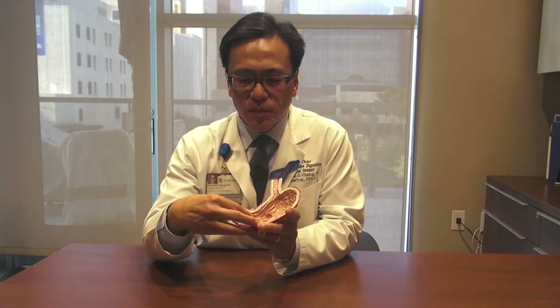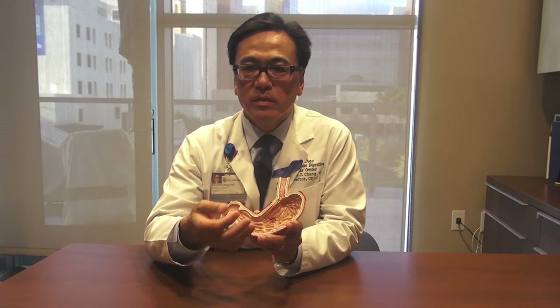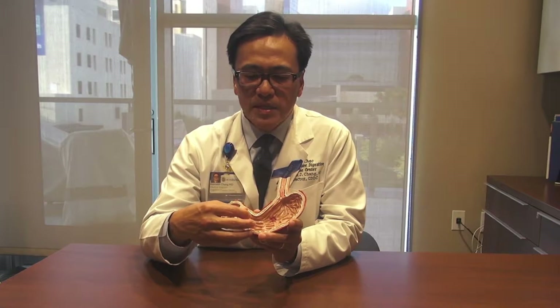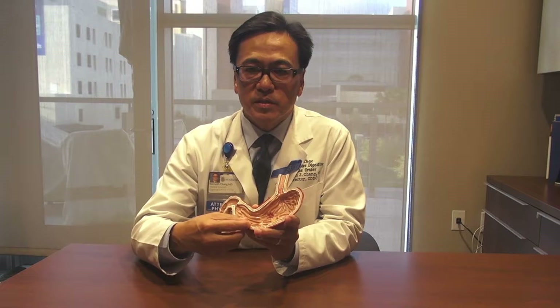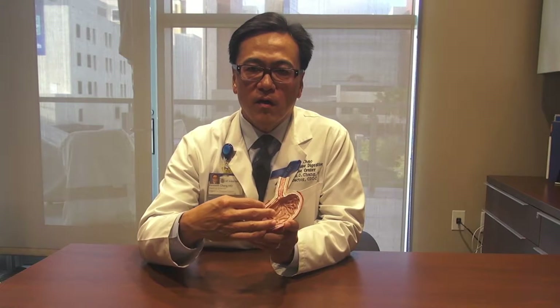First let's talk about Gastroparesis. The word gastro means stomach, so gastroparesis involves the stomach. Paresis means slowing, so gastroparesis is slowing of the stomach. In patients with gastroparesis the movement of the stomach is slowed and the patients can often have symptoms of nausea, vomiting and abdominal pain.